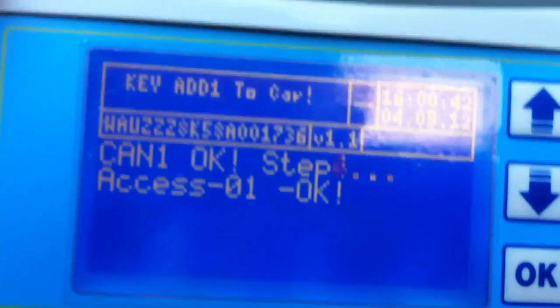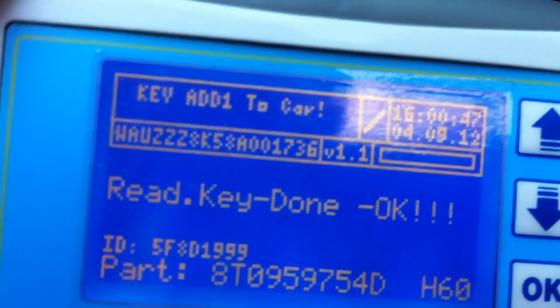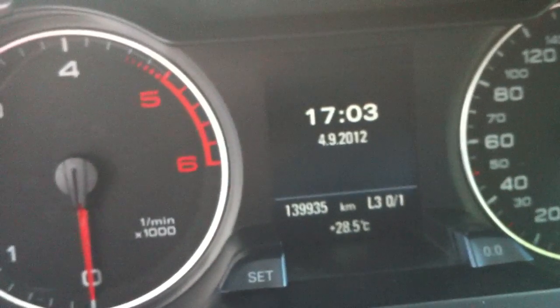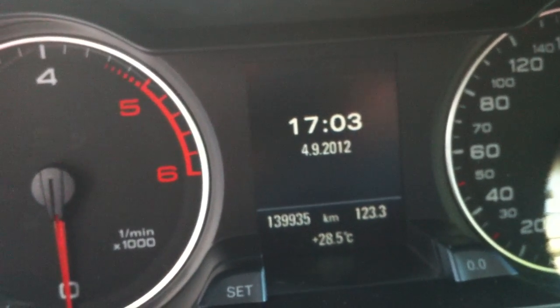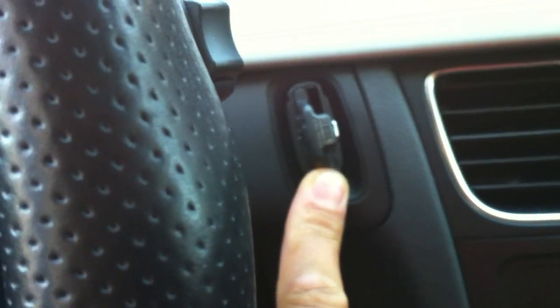The device will ask you to put the key into the antenna ring. Key programs, key adaption — put the key into the car. You see on the screen '01'. Now we put the key: '11'. The key is now programmed and the device will tell you to start the car. Press the brake pedal, press the key, and the car has restarted.